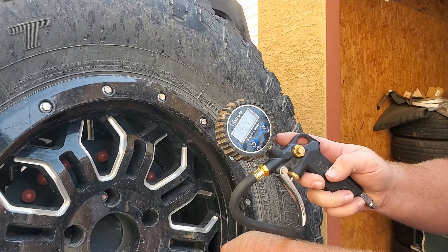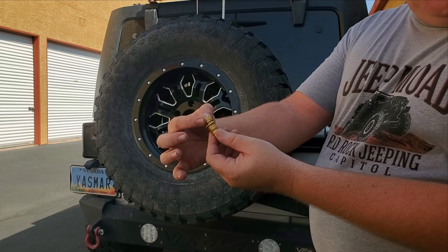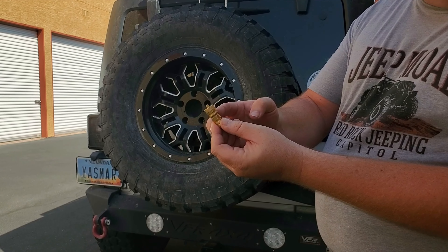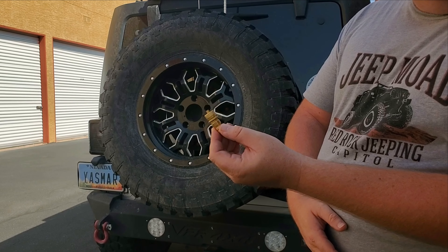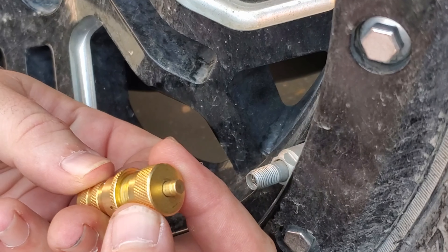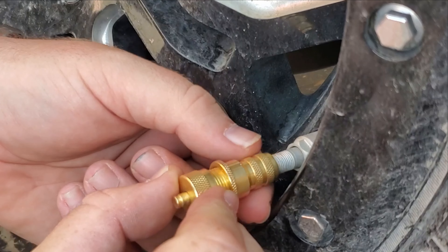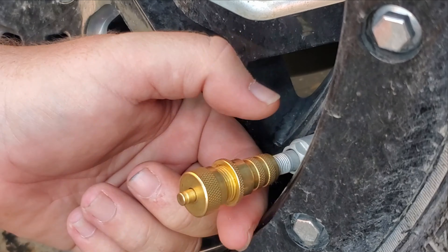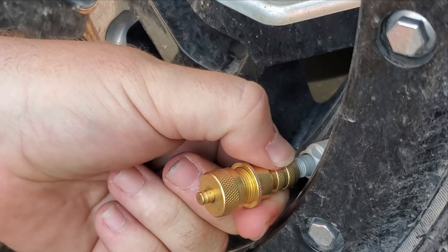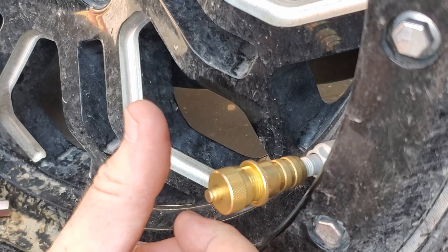On the deflator, the top adjustment turns counterclockwise to loosen and clockwise to tighten. The locking ring underneath does the opposite — clockwise to loosen and counterclockwise to tighten. What you want to do is turn the top clockwise until it's nice and tight so it doesn't let any air out, and then simply screw it right onto the valve stem.